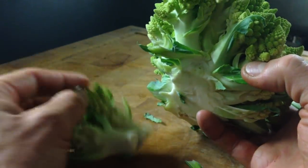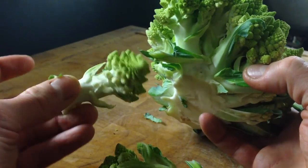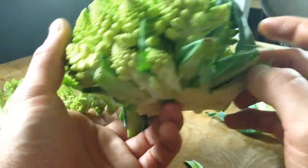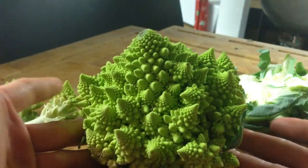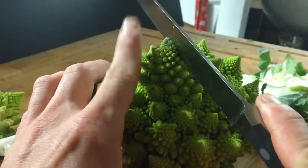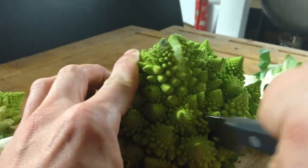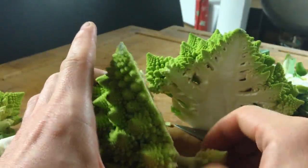I'll probably save these — they make a beautiful pickle. The shade of green will change a little bit to kind of an army green color, but really the formation of the florets makes up for that because they're so cool looking. You can break it into florets, but also what you can do is cut it in half, and now the Romanesco can be used as the basis for a vegetarian entree — we can cook an entire Romanesco steak.